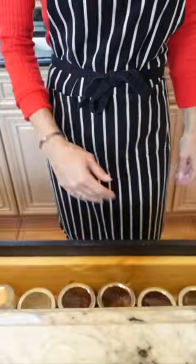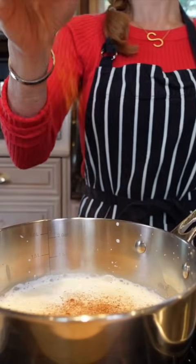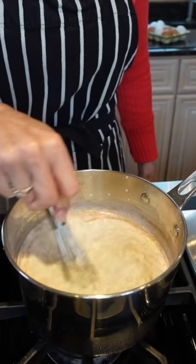One cup heavy cream. Freshly grated nutmeg, one teaspoon cinnamon, and an eighth of a teaspoon ground cloves. Heat it until it's warm through but not hot.